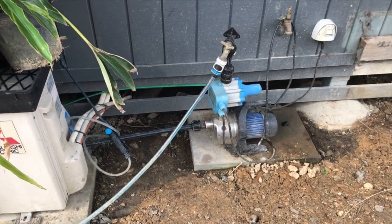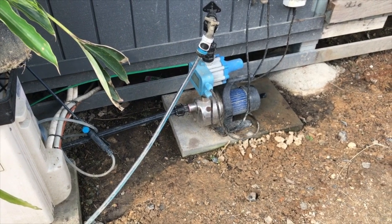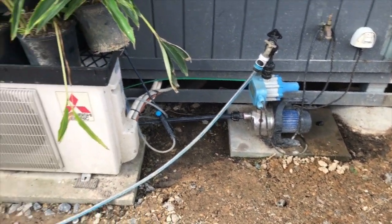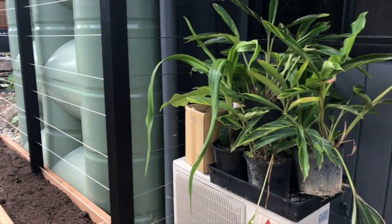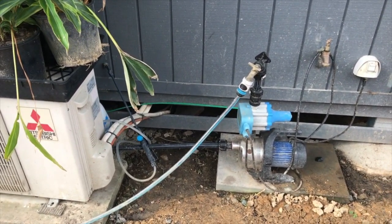Hey guys, Tim here from My Aussie Shop. I've got the Centaurus rainwater tank pump here, which has been installed at the back of my house for about two years. It's connected up to my rainwater tank by the side of the house and I pretty much use it to water my garden, top up my pool, and just sort of any irrigation that needs to be done around the garden.